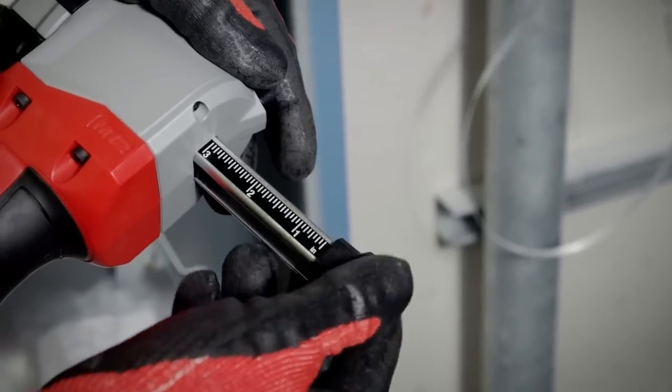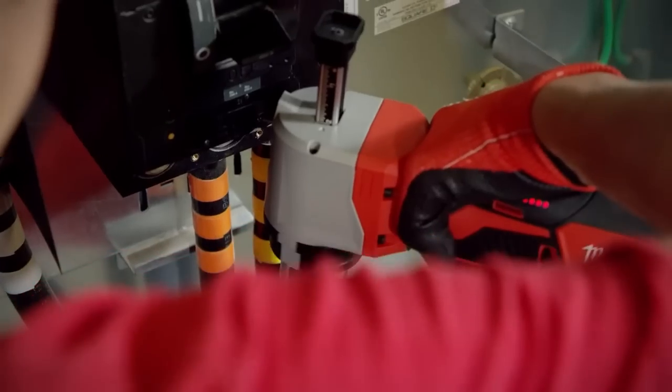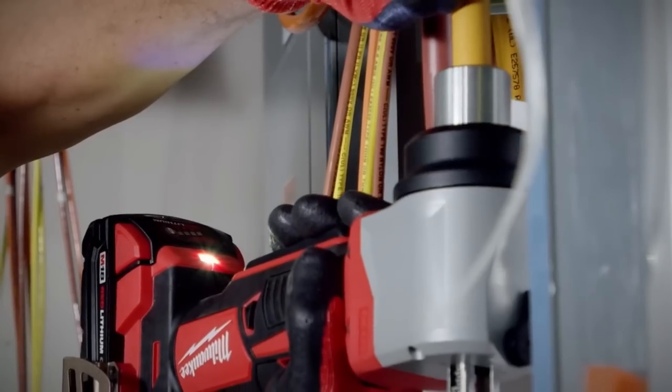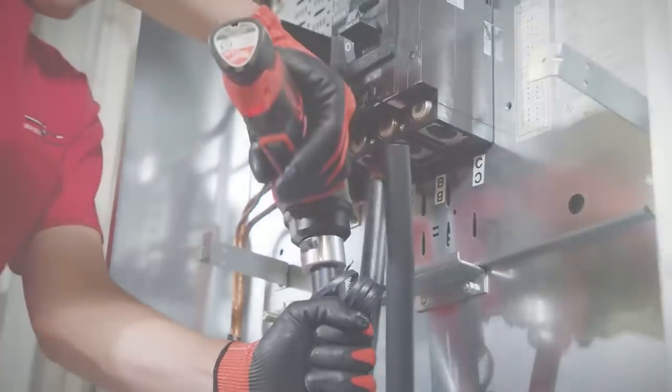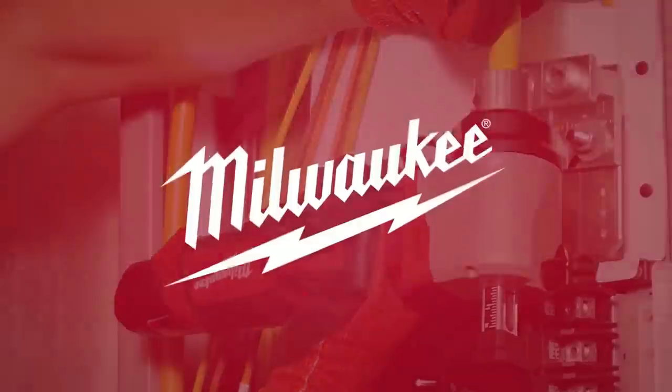Strip up to 3 inches of cable with the adjustable depth gauge for more accurate, consistent strips. Milwaukee's cable stripper compact head design allows you to access tight spaces on any job site. The Milwaukee M12 and M18 cable strippers are built for your job site.